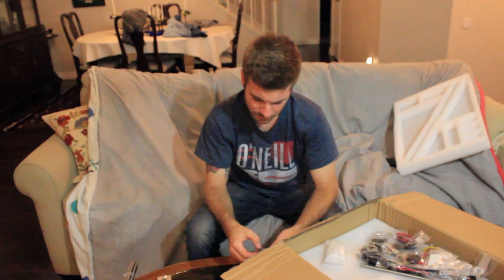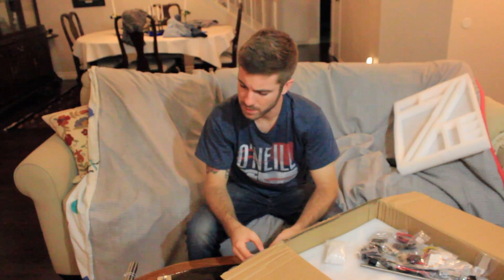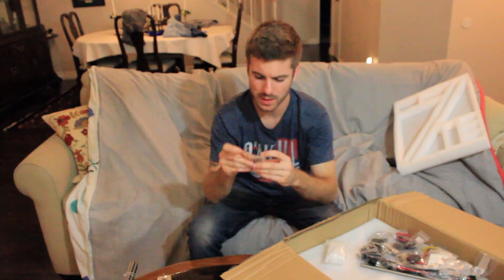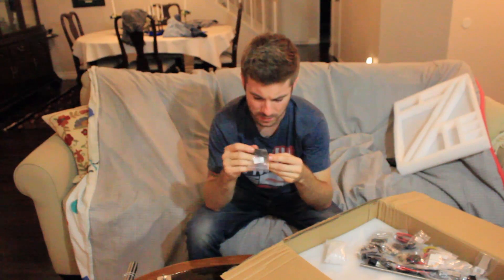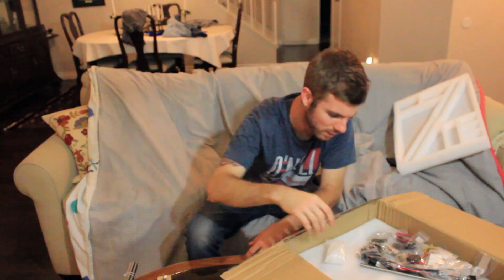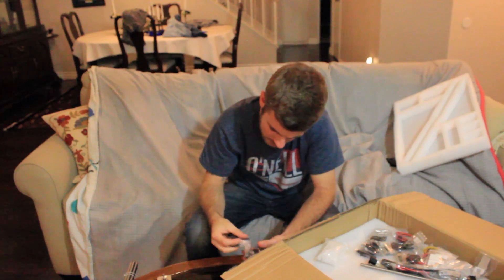The first printer I built had all the parts in one bag, which was awful. On the last printer it was a lot better — everything was more separated. But this is definitely a step up from that; it's really, really nice. Here we've got some parts that feel aluminum — they definitely feel aluminum. I'm not actually sure what these are, so I'm not even going to try to guess. Then we've got some screws — looks like tons of different bags of screws.